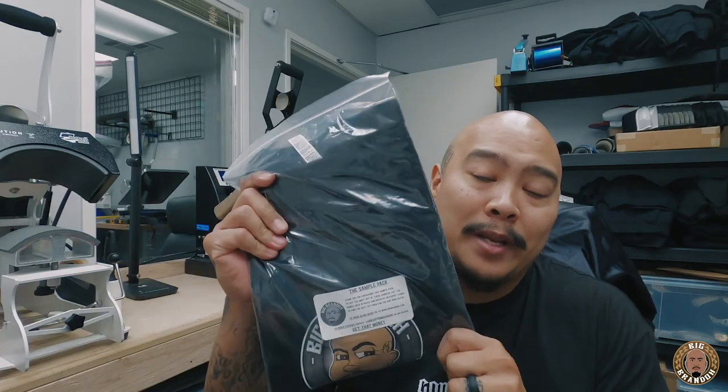First of all, shout out to everybody picking up the sample packs — these things are moving like crazy and it's super dope. The reason why I made the sample packs is strictly for anybody that was on the fence about ordering transfers, specifically the transfers that I personally use. A lot of people see the videos of me pressing with transfers, a lot of people hit me up about transfers, and a lot of people are on the fence because they're not too sure what the quality feels like.